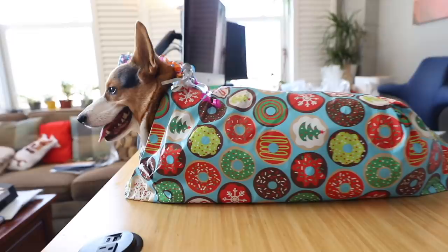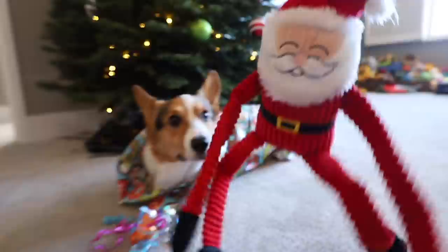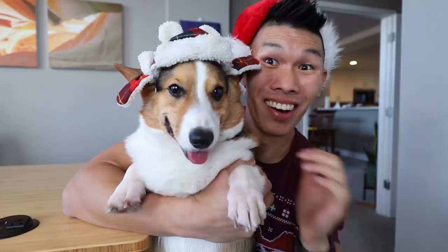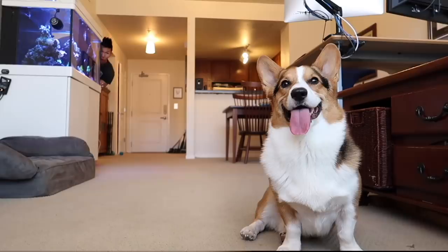We got it! We wrapped the corgi. Your present. What do I have under my Christmas tree? It's a corgi! So in the comments below let me know which way of wrapping is your favorite. Thank you so much Gatsby for being such a good sport. It's time for us to start the vlog.